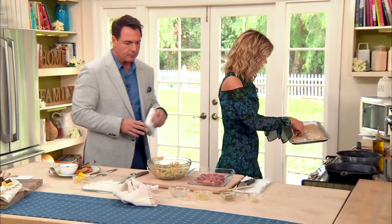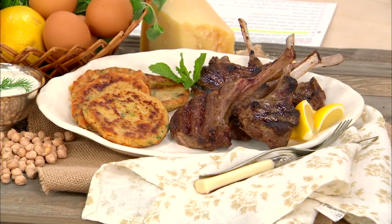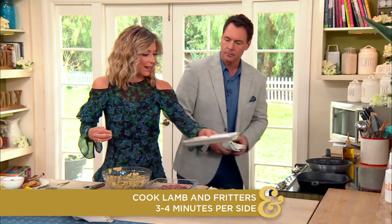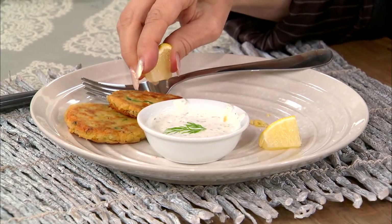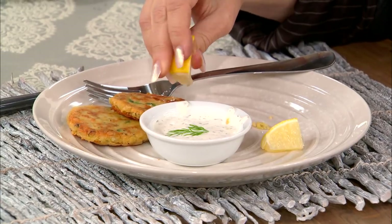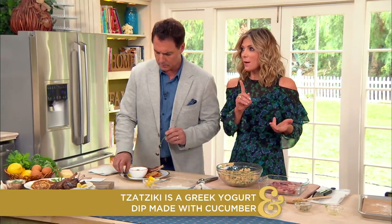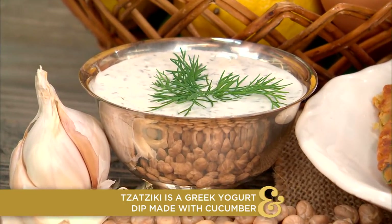The lemon is good on both the fritters and the lamb chops — try squeezing it on both and see which you prefer. Lemon is really good on the fritters. There's also tzatziki, which works with both the lamb chops and the fritters. Tzatziki is like the ketchup of Greece — you can put it on pretty much anything, and it's very good for you. It's Greek yogurt, dill, some garlic, and cucumber.